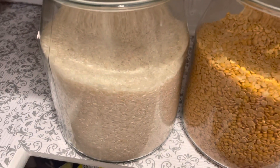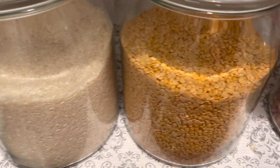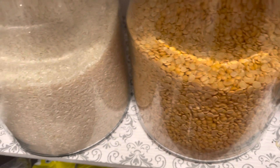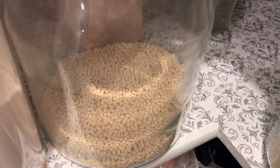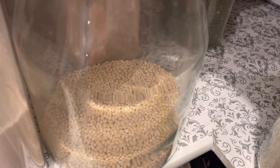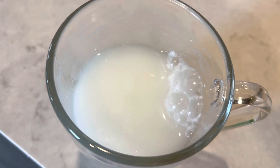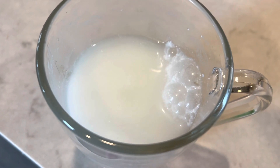We can also use the water leftover from washing dal or rice, because we get a lot of nutrients from them. We can also use leftover buttermilk for the curry leaf plant to provide calcium.